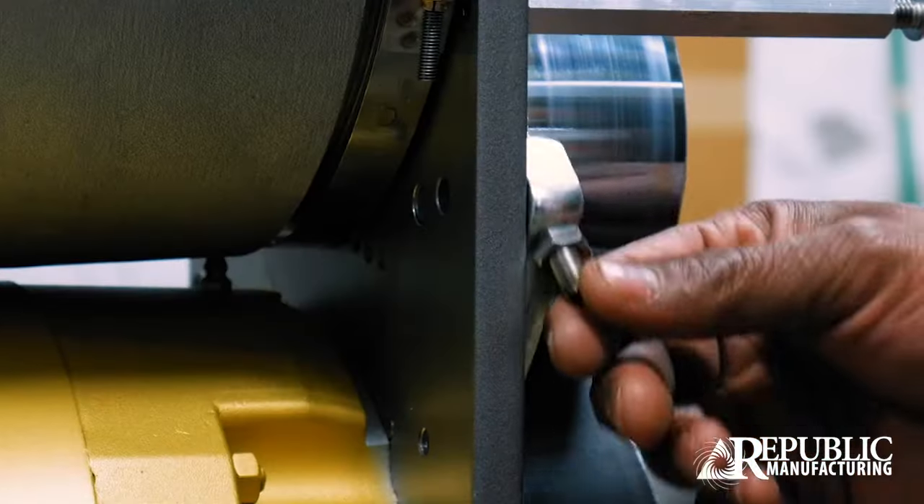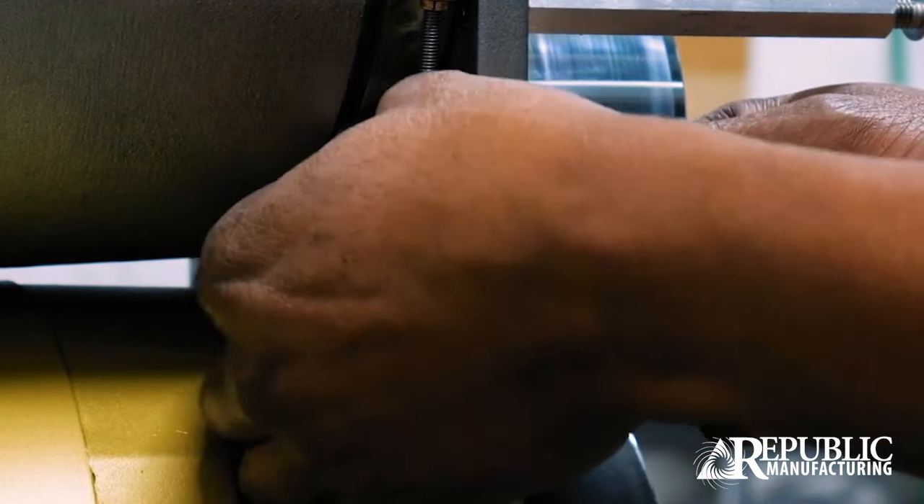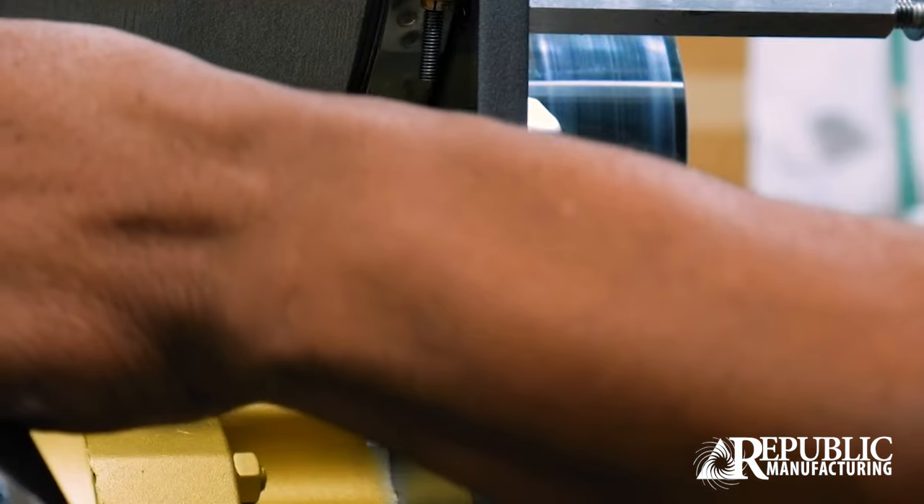The next step is to add the bolt back into the bumper block. We slide it back up, add the screw in here, and then tighten the bolt for the bumper block with a wrench.